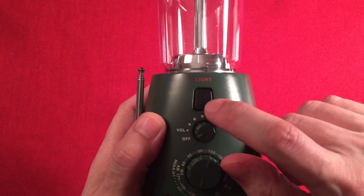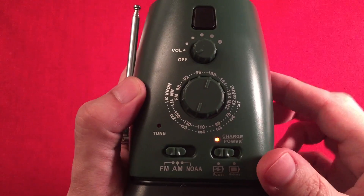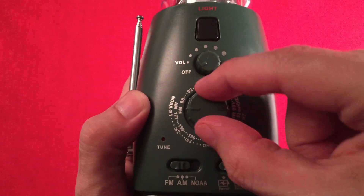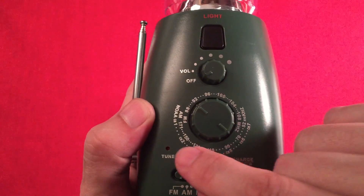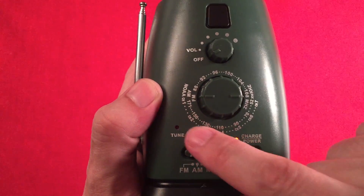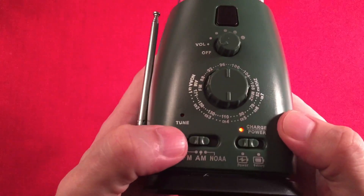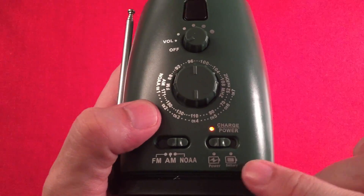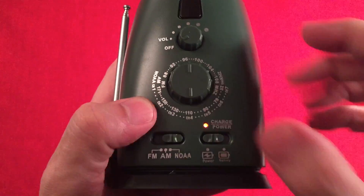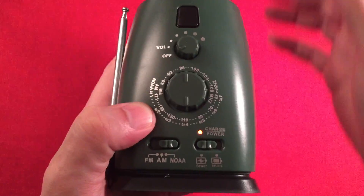On the front we have a button for the light — two modes. Here's the volume on/off knob. Here's the tuning wheel: FM runs 88 to 108 MHz, AM runs 520 to 1710 kHz (and interestingly runs backwards on the dial), and then the NOAA band runs channels one through seven. There's also a three-band selector for FM, AM, and NOAA weather, two power mode switches for the internal lithium battery versus external dry battery, and a charging indicator light that activates with solar power or the USB charger.